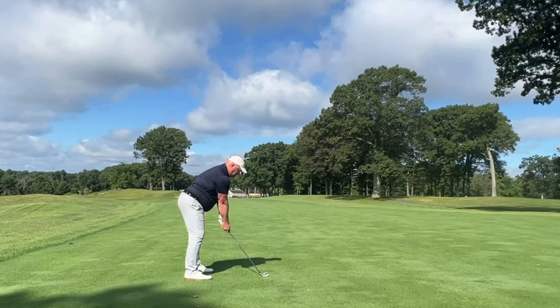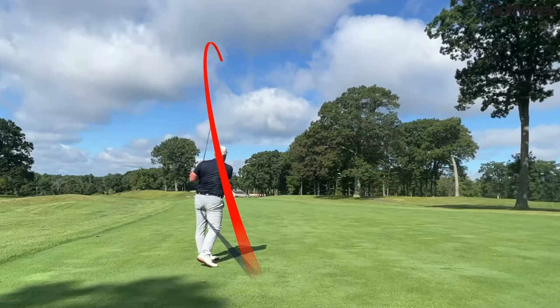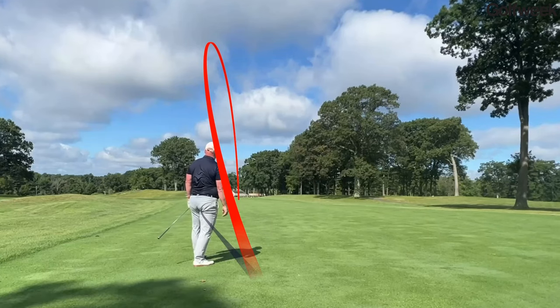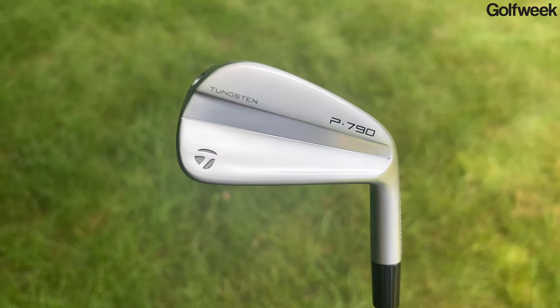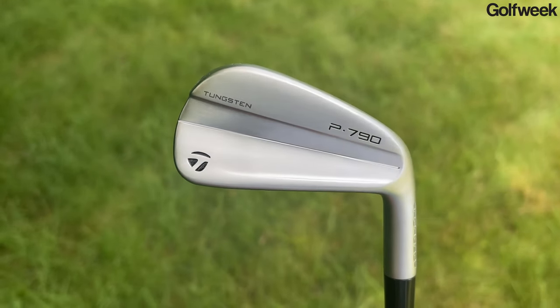If you're a golfer with a handicap between, say, 5 and maybe 15, and you're looking for a better player's distance iron — something that's going to give you a little more horsepower, a little more distance, and enhanced forgiveness — but you want it to look like a better player's club and have that compact blade length, then the updated TaylorMade P790 might be just the club for you, and in this video I'm going to tell you all about it.